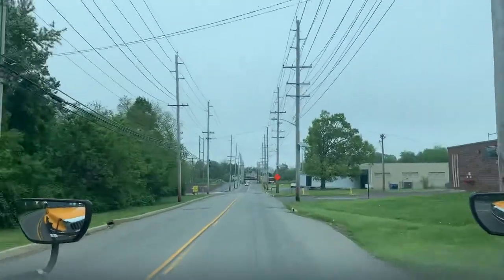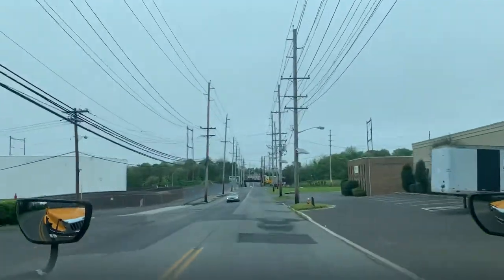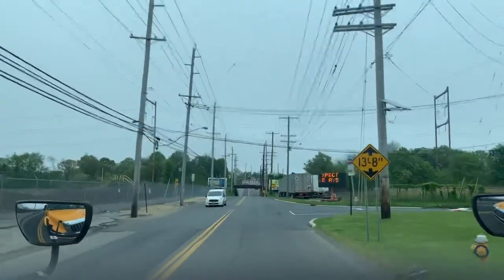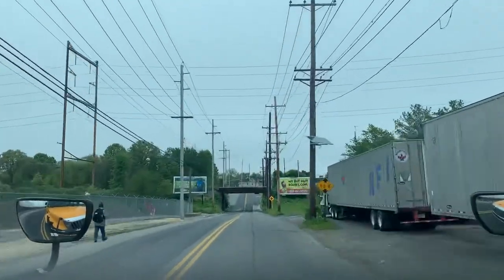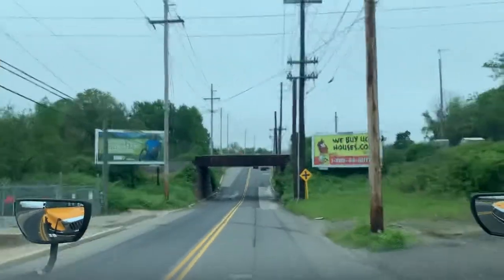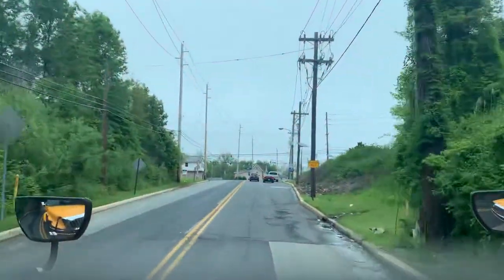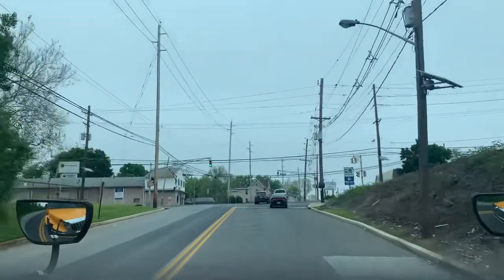We're approaching an underpass — it's very important for CDL drivers to pay attention to clearances. The clearance for this underpass is 13 feet 8 inches. Personally, I don't go underneath anything smaller than 12 feet 6 inches, so 13'8" is perfect. It gets a little scary and seems like it won't fit, but it fits just fine.